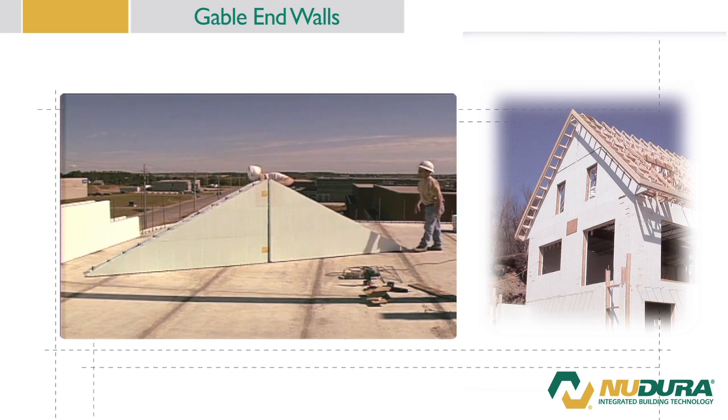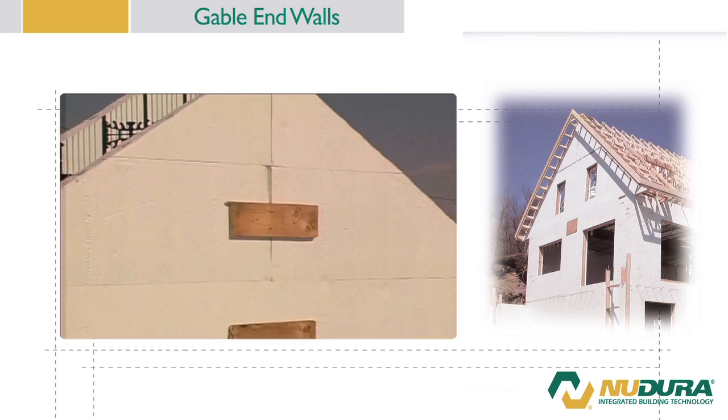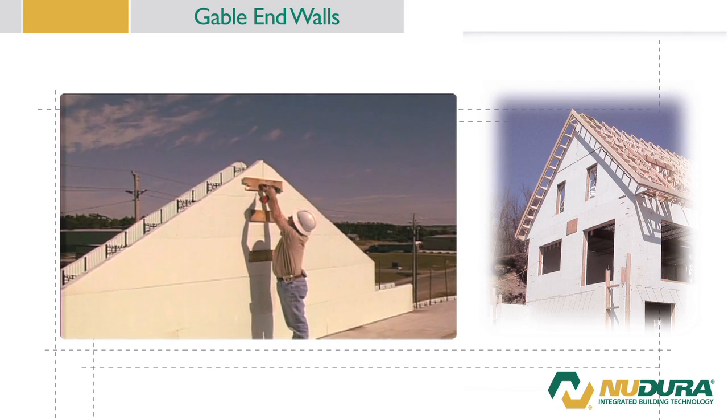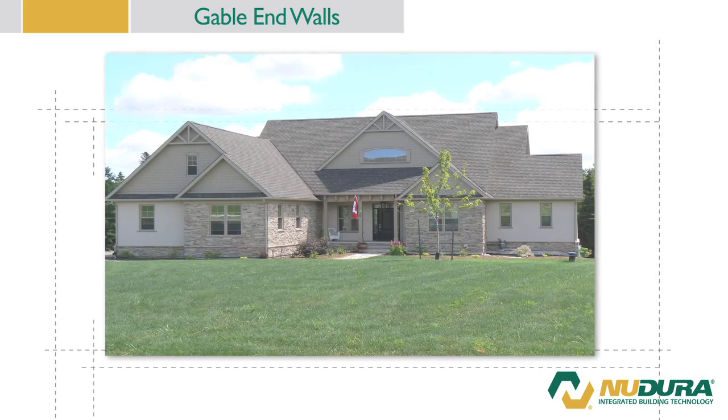The cut edges of the gable will require additional form support during concrete placement to prevent flaring out of the panels due to the cutting of the webs. Simply take 1 inch by 4 inch or 19 millimeter by 89 millimeter or similar material and screw it to the fastening strips of the panels. This will ensure the gable ends maintain straightness during concrete placement. The Nudura alignment system can then be installed to support these areas. If the design calls for window openings located within the gable, the buck options discussed earlier will still apply.